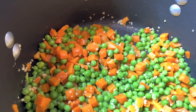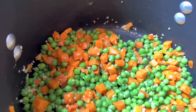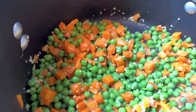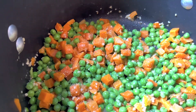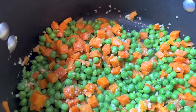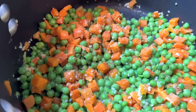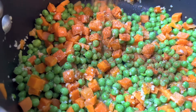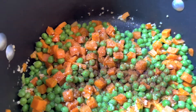Now that that's added to the pot, I'm gonna add my seasonings. I have garlic salt, I have some chili powder, and I have some black pepper.